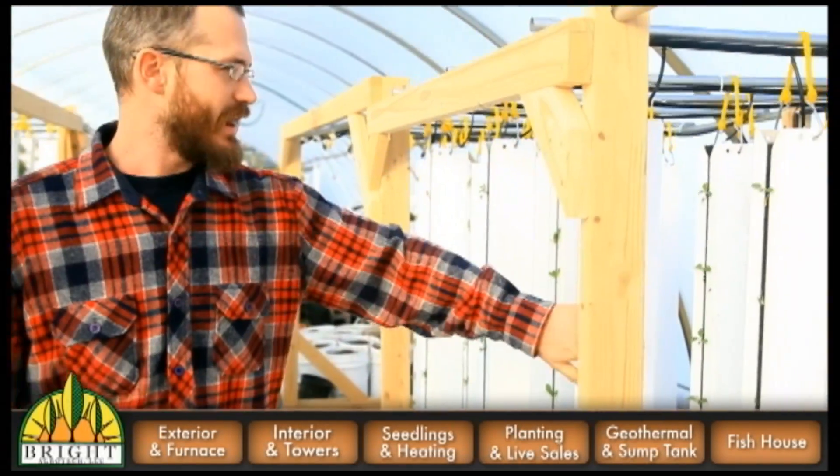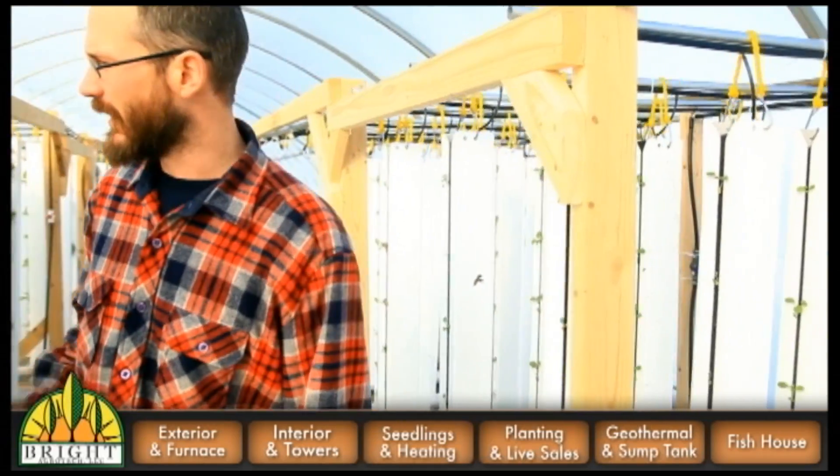Now we're at the far end of the greenhouse and you can see some of the new towers that have just gone in this last week, and some of the stuff that went in the week before over here.